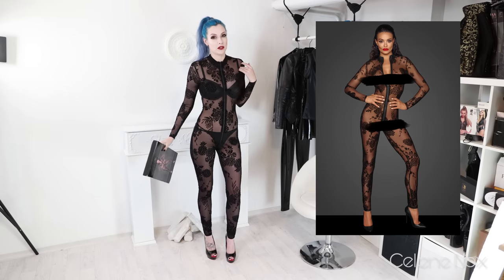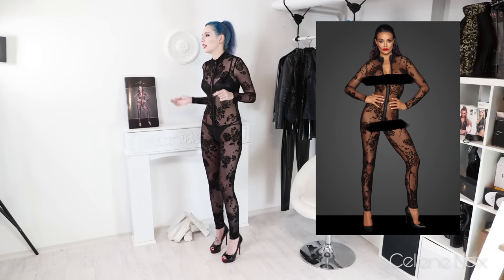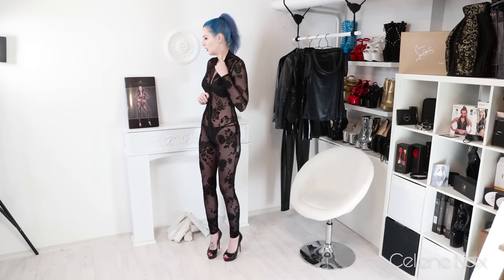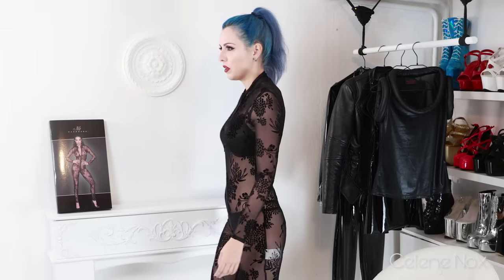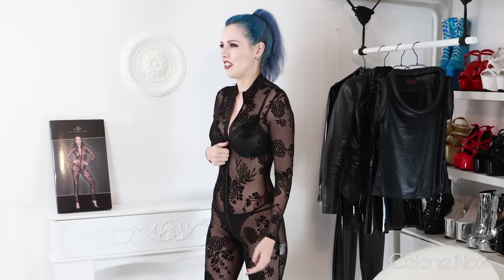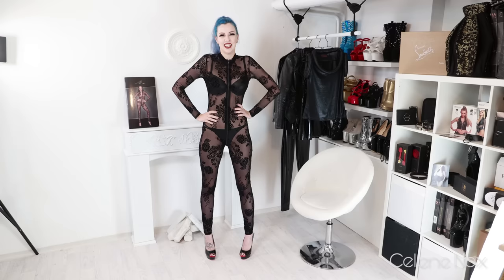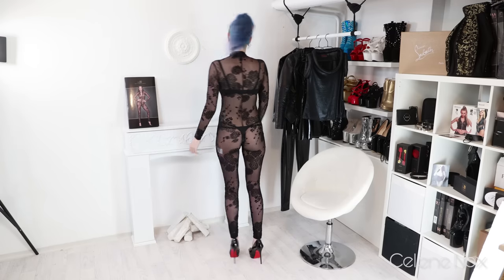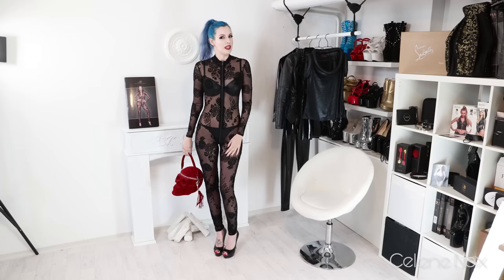I think it fits me well and I'm happy. She has the zipper open on the product photo — let me check. It goes to this point, which is okay, but I think it somehow ruins the look because of the bit of exposed skin. I prefer it closed. It's really comfy, which is always really important.